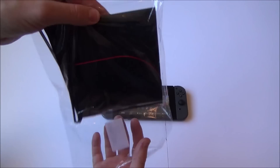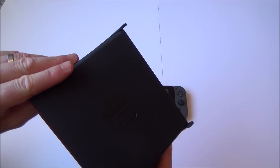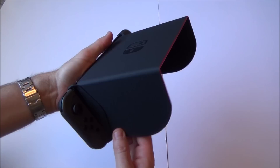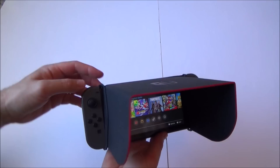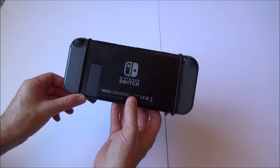Here we have a sunshade for the Switch — quite unusual, I haven't seen this anywhere before. I presume it's going to look a bit ridiculous, but if you live in a nice sunny country it might come in useful. We plug it in here and put the band around. Luckily in the UK right now it is really sunny and warm, so let's bring this outside and see what it looks like in the blazing sun.